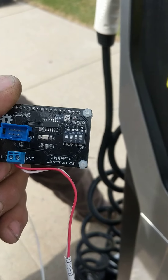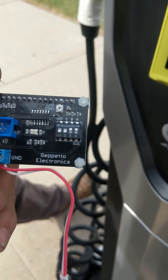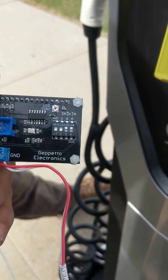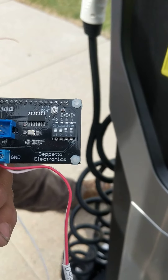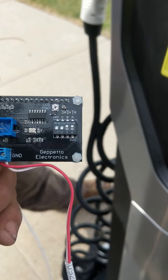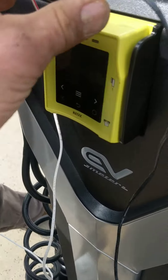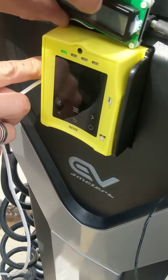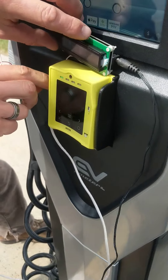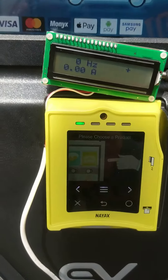If you're just testing and want to make sure it's charging, you'll want A and B switches up. A up means vehicle plugged in but not calling to charge; B and A up means vehicle plugged in and calling to charge. You can leave both of those up. You can use a piece of thermostat wire for the pilot and ground connections — that's all we used.